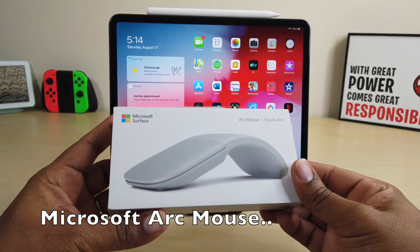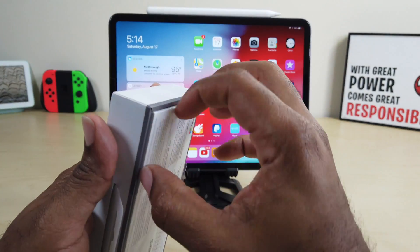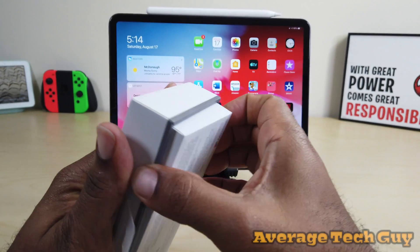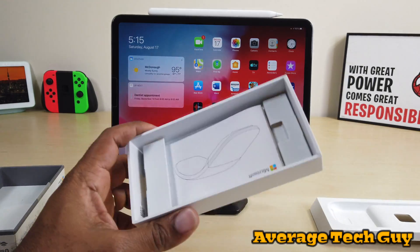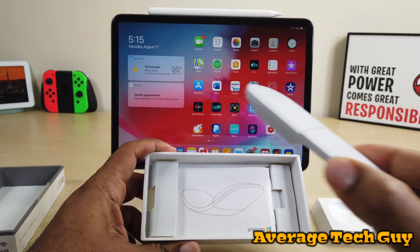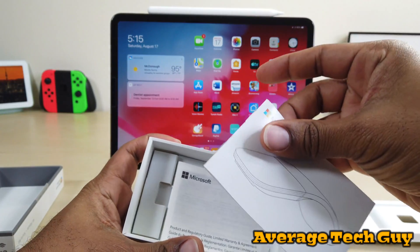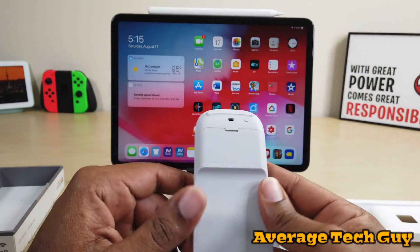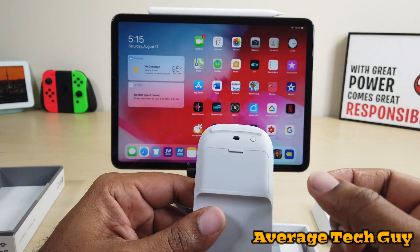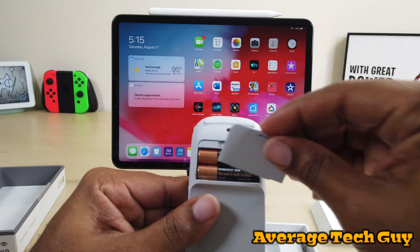So this is the Arc Mouse by Microsoft. Now I've actually already opened this up. I want to get this package open just so I can show you what comes in here. Box is open. This is the actual mouse right here in my hand. You get some instructions, you get some regulatory stuff, and it actually comes with a little tab. The tab you just pop open — it comes with two AAA batteries already inside.